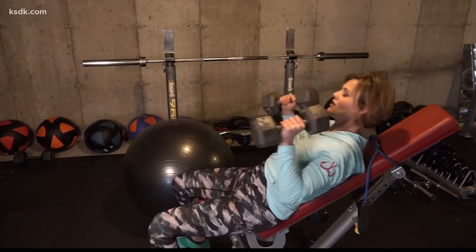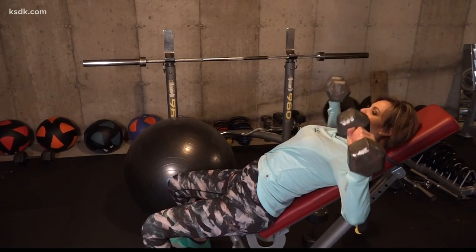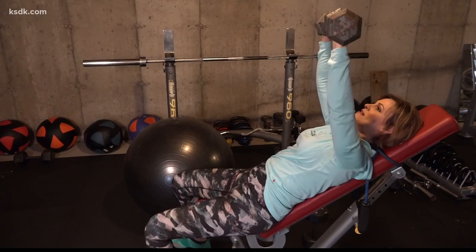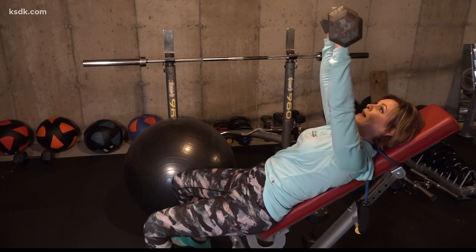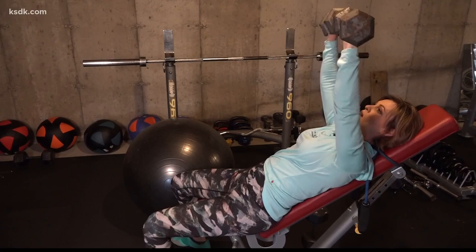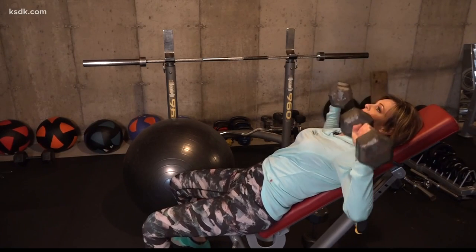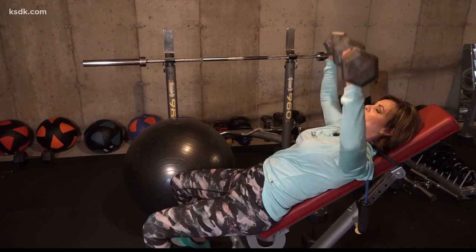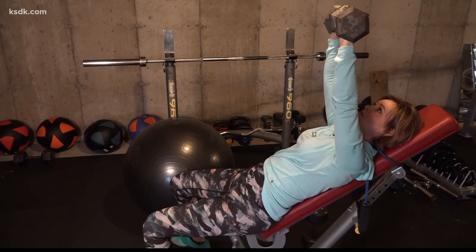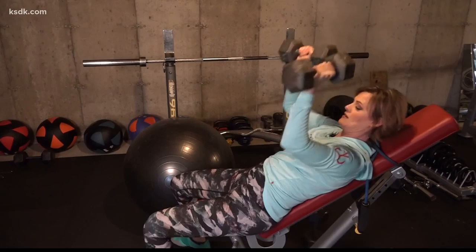We're going to first start with an incline chest press. Notice I am not arching my back and grunting because the weight's too heavy. Find a weight that you can do — if you're trying to lean out, try to do 12, 15, maybe higher, 20 or 25 reps. This is an incline, so I'm on the higher part of my chest. If you were on a flat bench, you would move it down a little bit more in line with the midline of your chest.